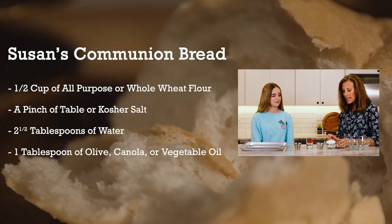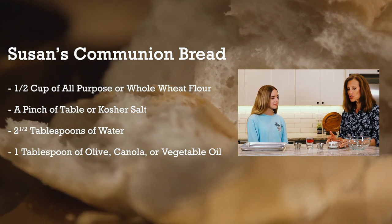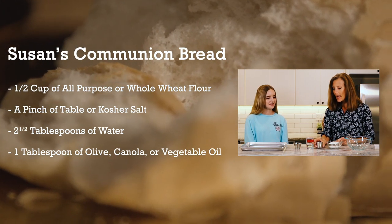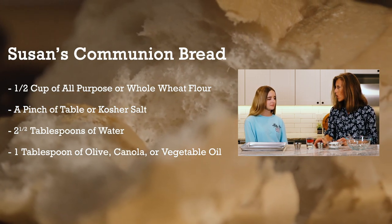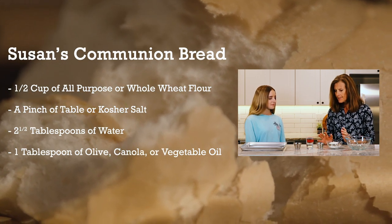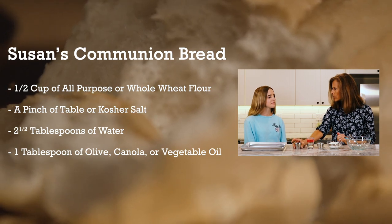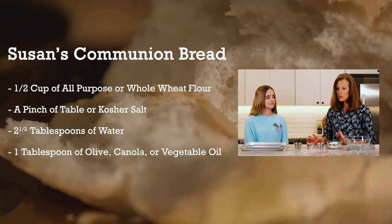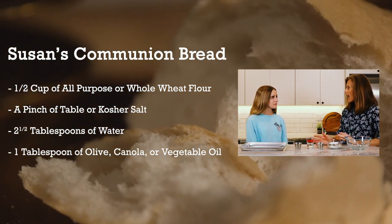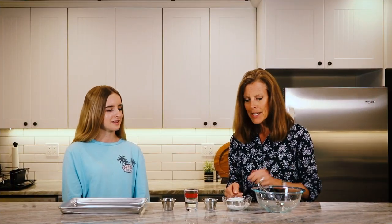We have some all-purpose flour — this is a half a cup. You can use whole wheat flour or all-purpose flour, just don't use self-rising flour for communion bread. We have some salt — this is kosher salt, but you can use table salt, whatever you have at home. We've got two and a half tablespoons of water and one tablespoon of olive oil. If you don't have olive oil, you can use vegetable oil or canola oil. The whole idea is to use what you have in your pantry already.